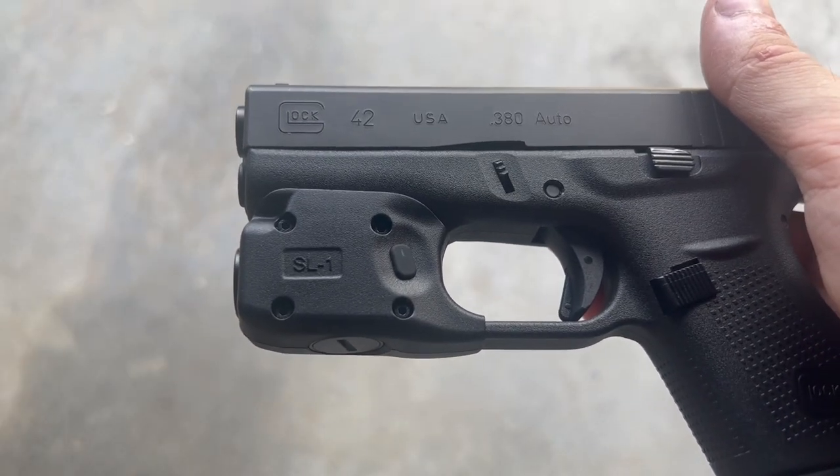Let's get the SL1 out at night and see how it does. Here we are with the SL1 at night. Let's start out in ultra-low mode. And there's that ultra-low mode. Even though it's three lumens, it's still very usable.